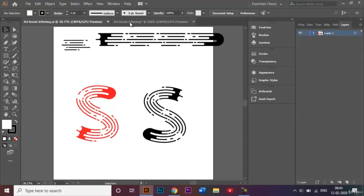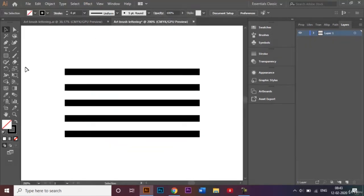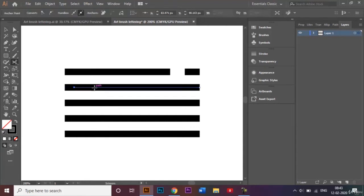To make the cuts I'll come down to the eraser tool and choose the scissors tool. I'll click on certain parts of the lines to cut them. If you select a blue path and click Delete, it gets deleted. You can make cuts wherever you want and decide how big or small you want each cut to be — it's completely up to you.